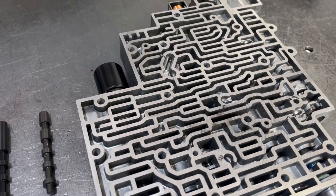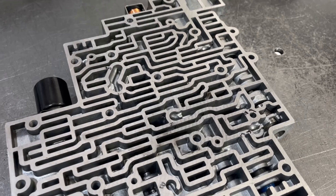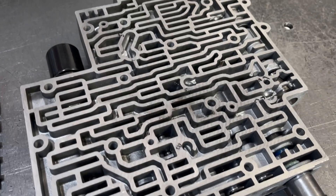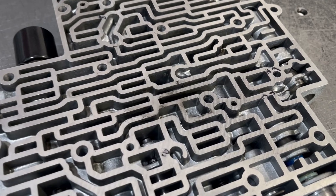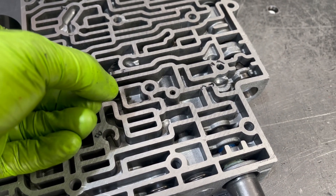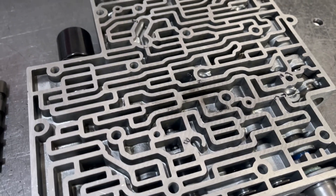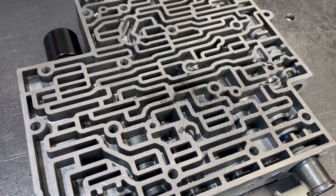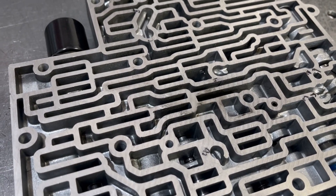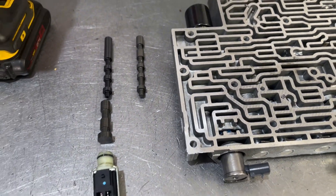What I've done is used a smaller bit — I think this is like 86 thousandths or something like that — so I can drill a pilot hole. Makes it a lot easier. Then I'm going to follow that up with the 1/8th inch drill bit so that I can finish it off, and then we can install the valve.